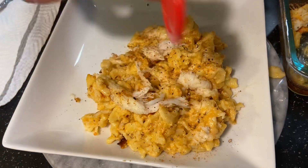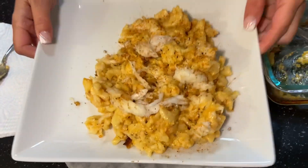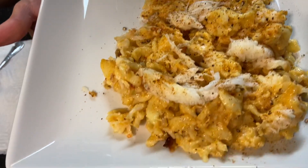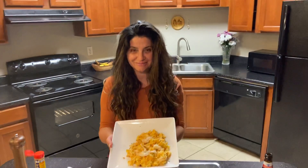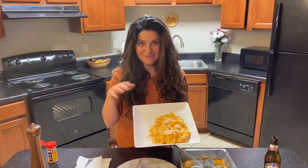Guys, let me tell you something — this is the end product of lobster and macaroni and cheese together, just like at a Cheesecake Factory. Romanian Girl Life Cook — this is delicious. Bye guys!